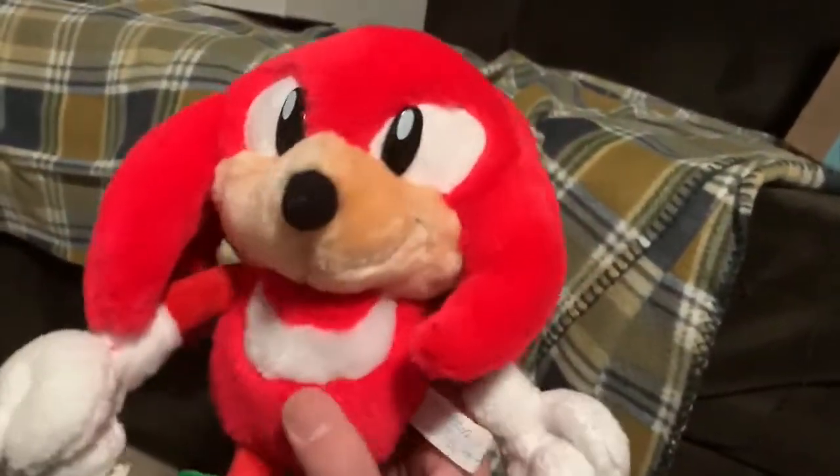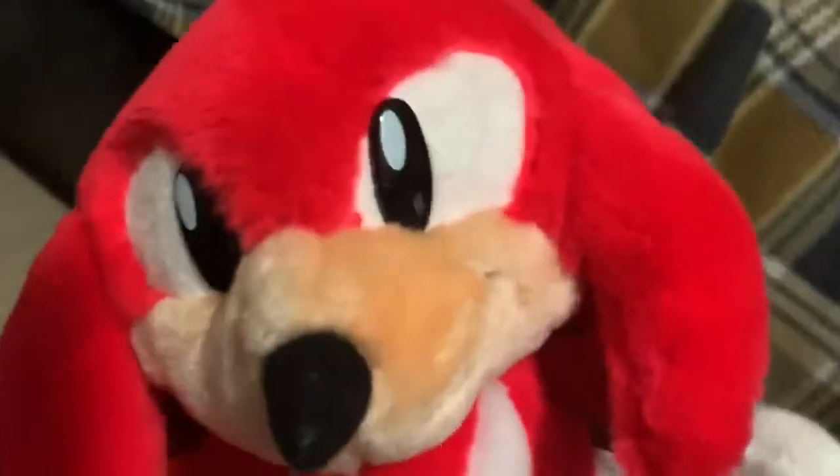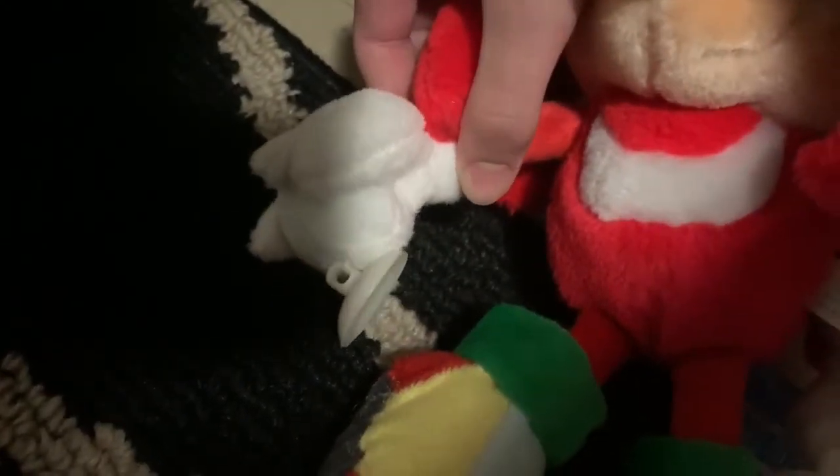This Knuckles plush was released in 1995 and was made in-house by Sega, which is pretty cool. It was not released in America. What makes it noteworthy is that it has suction cups on his hands.